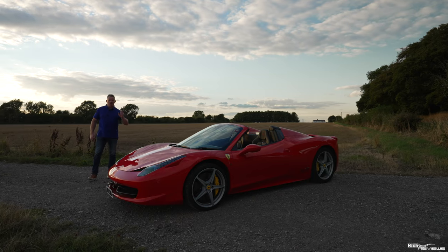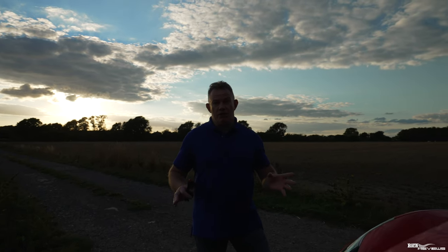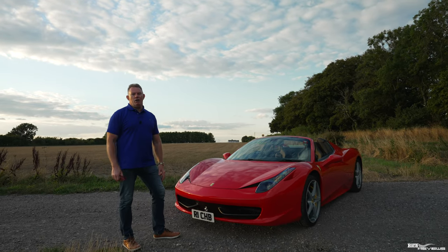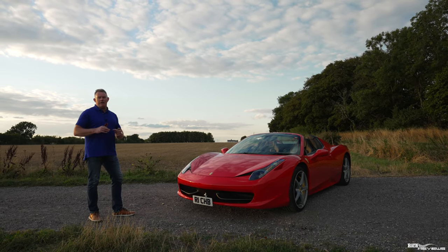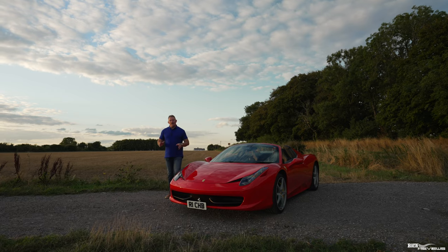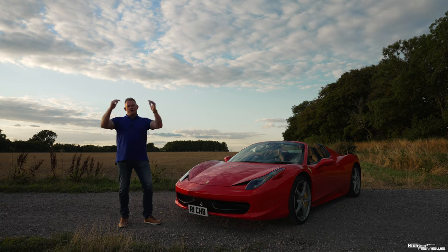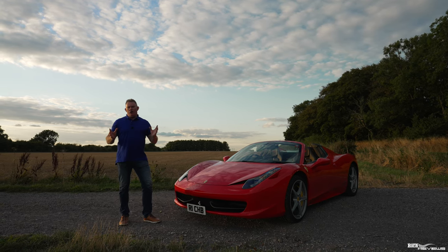If you haven't got a 458 — whether it be an Italia, a Spider, or one of the Speciale or Speciale Aperta models — and you're thinking about getting one, then get one now, because these cars are going to go up in value. They're already starting to rise and will only go one way, especially with the shift away from ICE cars towards hybrids and full electrics. We're going to try to make this one of the biggest supercar channels in the UK, if not the world.